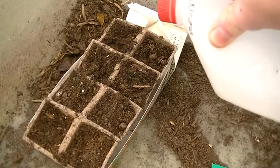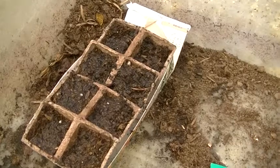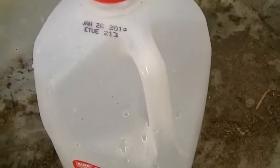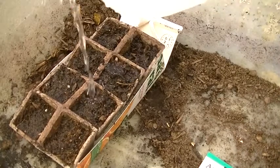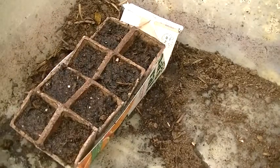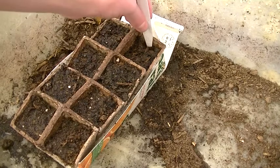First, we have to pre-moisten the soil. By the way, this is something I came up with today — I just punched out the holes of the top of this, so yeah, it's a quick watering can if you don't have one. I just kind of want to keep on pre-moistening the soil. I don't know if you have to pre-moisten the soil as much, but that's what I do with everything and it seems to work well.